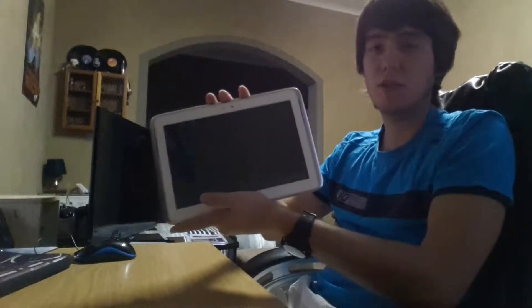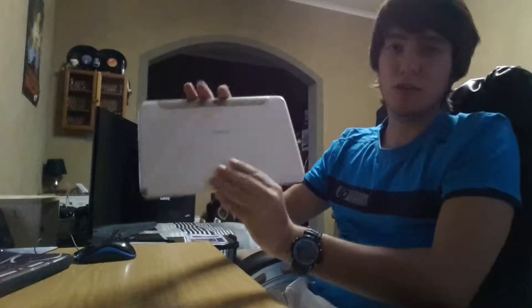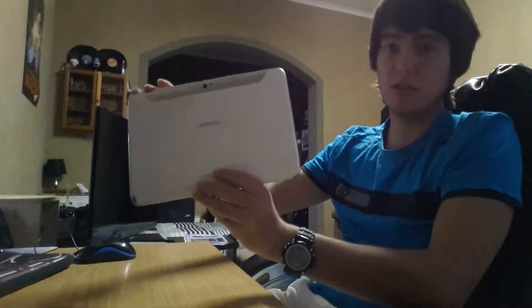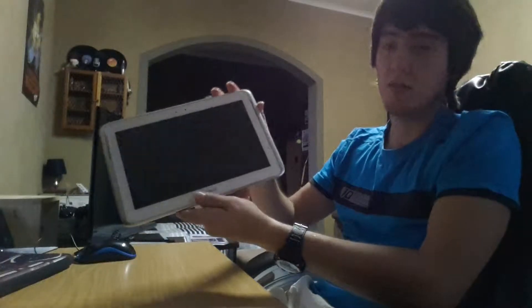What up YouTube? This is your Technolizard here and today I'll be showing you the Samsung Galaxy Note 10.1. Now this is not the 2014 edition, this is the older one, the GTN8000. But today I'll just be showing you a few cool things about this tablet.